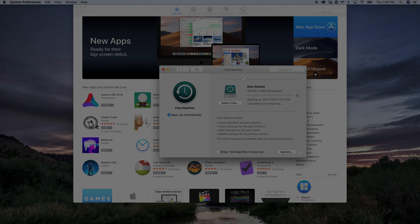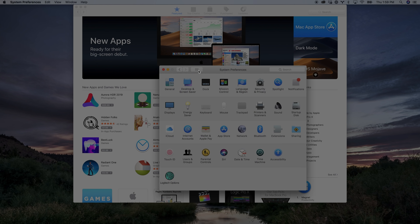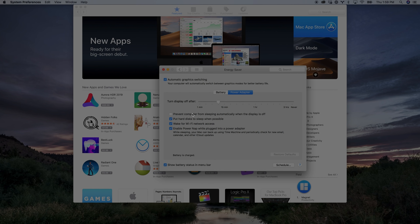It will tell you on screen after a minute or so the calculated time remaining so you can get an idea of how long it's going to take. If this is the first time you've done this and you have a lot of stuff on your computer, just make sure your computer is set to not go to sleep overnight and it will continue to run. Leave it plugged into power and it will just run the backup overnight, and by the time you get up in the morning it will probably be ready to go. To make sure your computer doesn't go to sleep, go back to System Preferences, go to Energy Saver, and make sure you choose 'Prevent computer from sleeping automatically when the display is off.' Also untoggle 'Put hard disk to sleep when possible.'